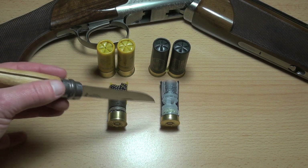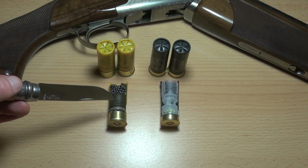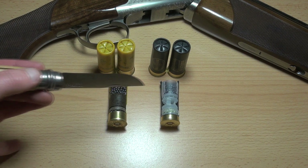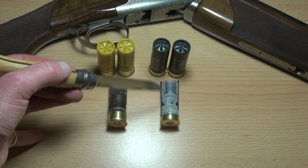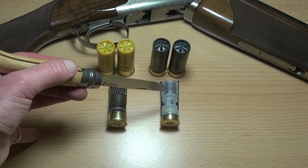You can see the way the waddings are set up is very different. With the fibre it's just like a bump between the shot and the nitro. With the plastic wad it's almost like a sort of cup between the nitro and the shot.